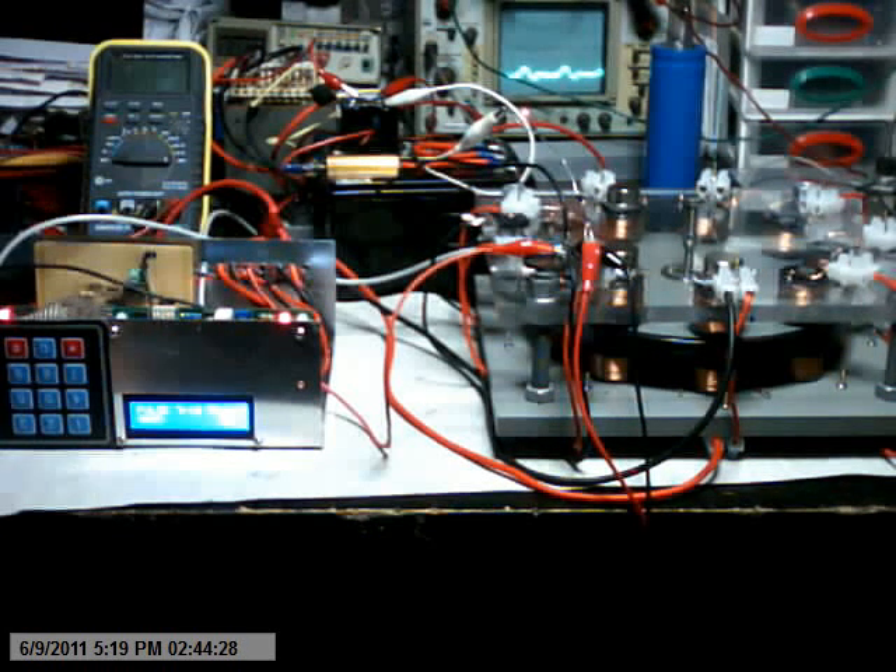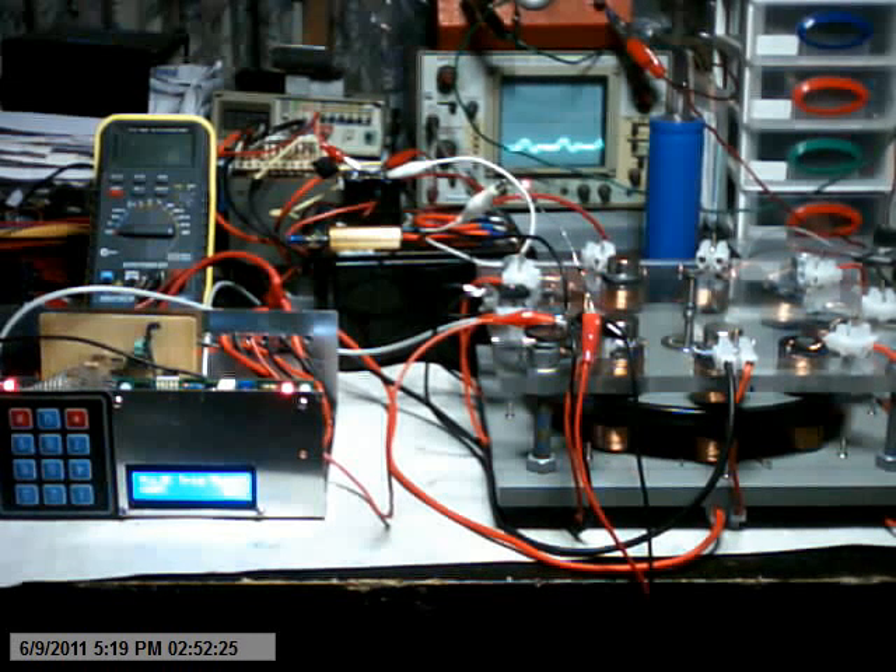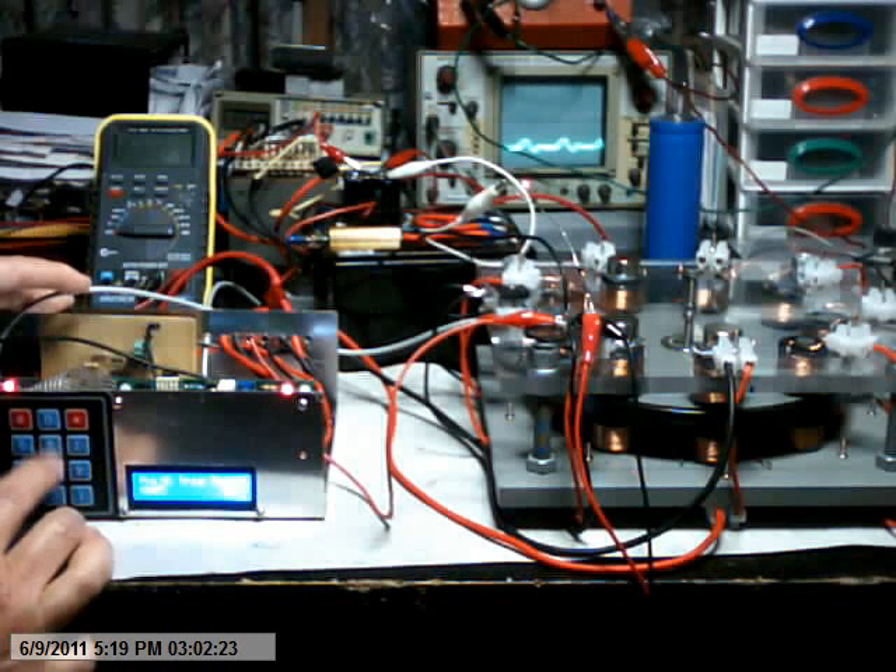By controlling the pulses and the time duration, I'm able to actually control the efficiency of the motor. At the moment the motor is probably pulling about 120mA. As we bring it up to speed we'll reduce the current. Now it's about 100mA. About 60mA. 50mA — the timing is now up dead center.